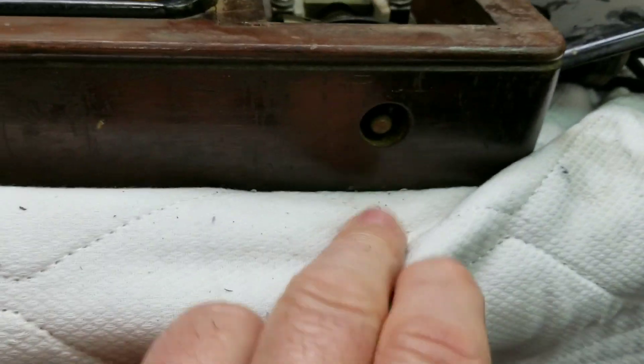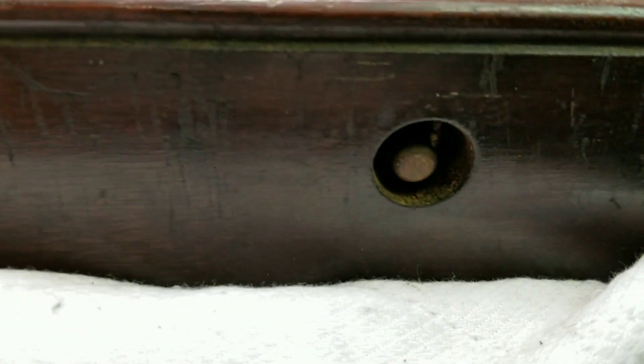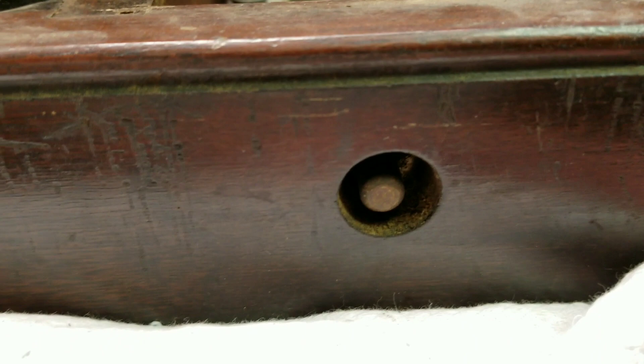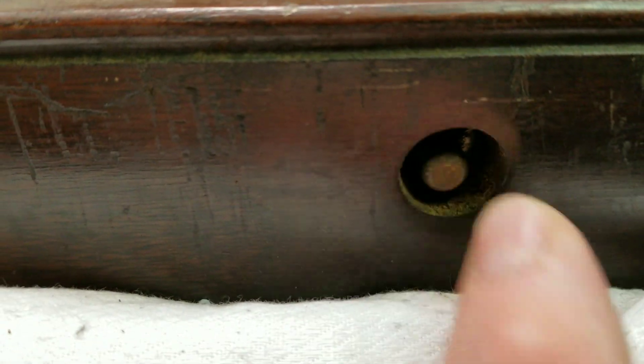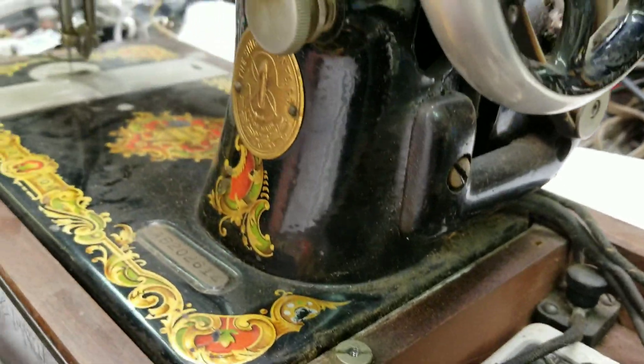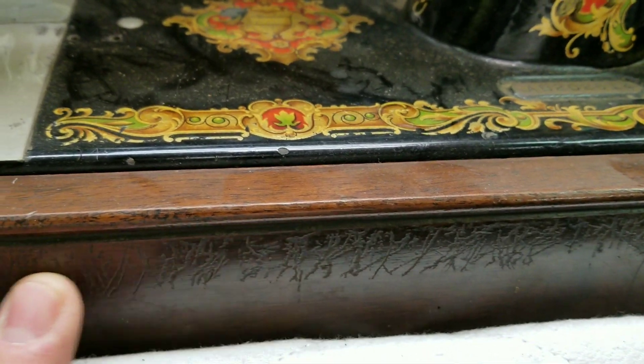This is removable — it just pops right out. I didn't even realize it was included; it was inside underneath the machine. That's how I knew it had this option — you could see the little nub through the hole there. Usually this is just empty and you have the speed control that goes on the floor, but this is the one that's built in. This is a really cool machine.